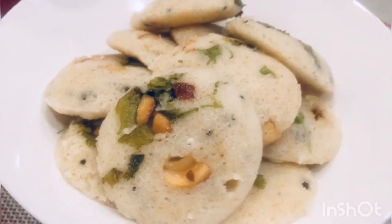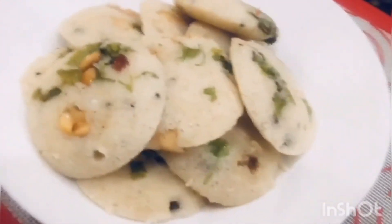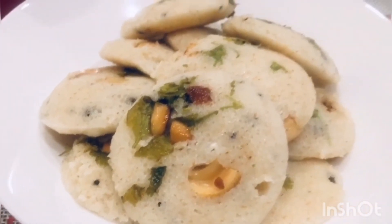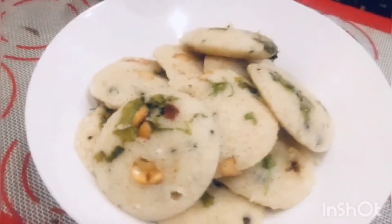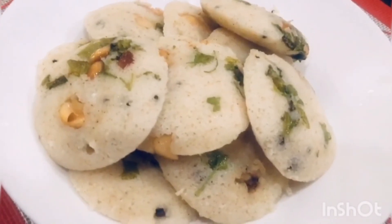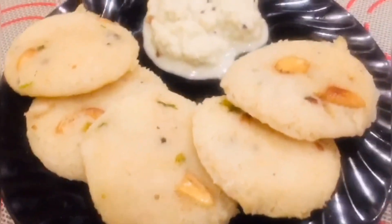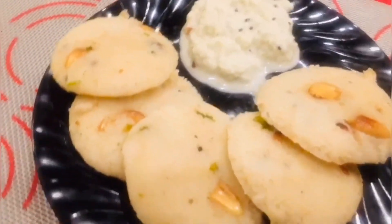Now the delicious Rava Idli is ready to be served! See how fast you have learned how to make this yummy Rava Idli — I should not say yummy, you should say yummy yummy yummy after preparing it! If you like my videos, don't forget to comment, subscribe and share.